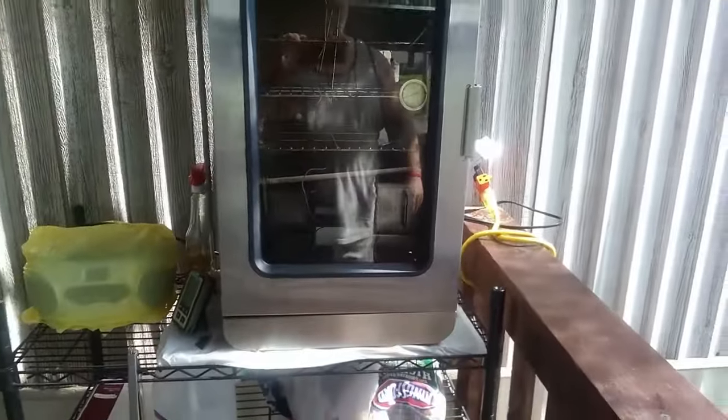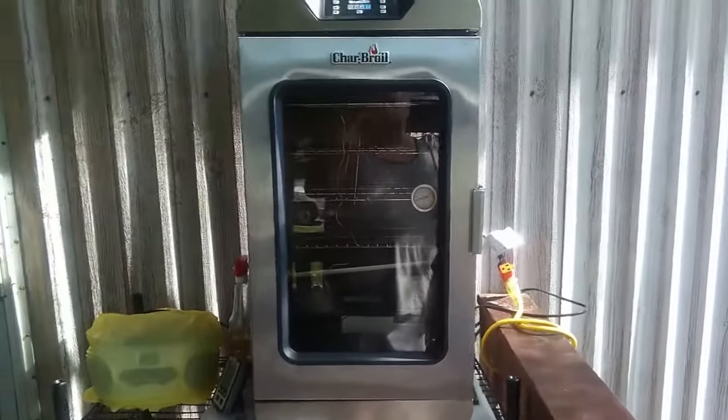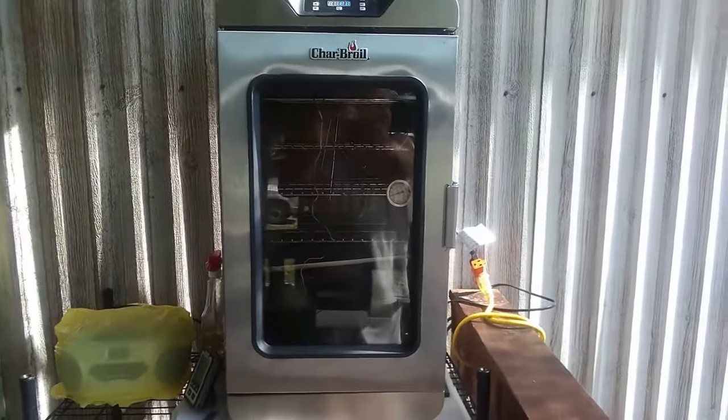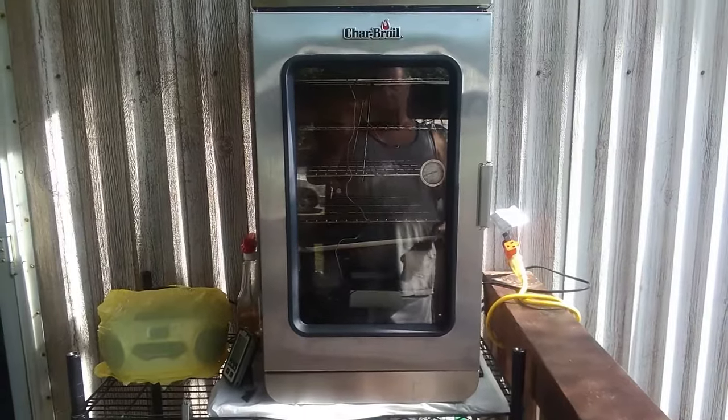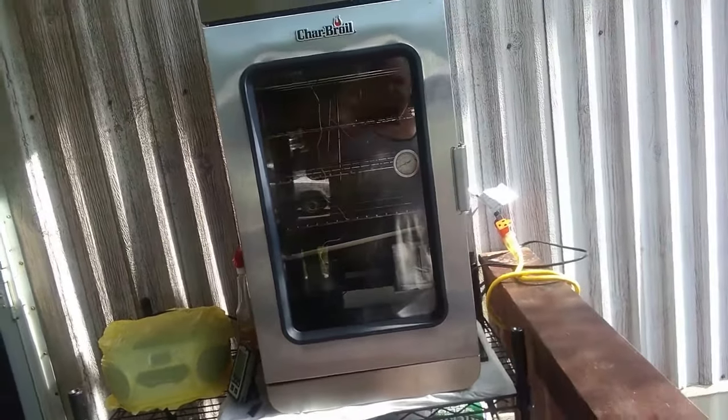It's not like the Pit Boss or some of the others where you have to spend 30 minutes putting it together. With other smokers you put them on smoke and they get going pretty quick — this one here is not like that.